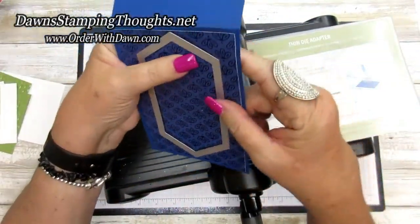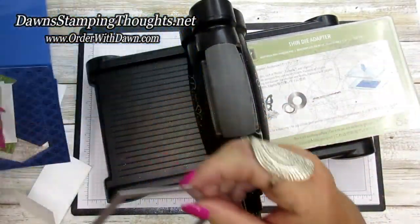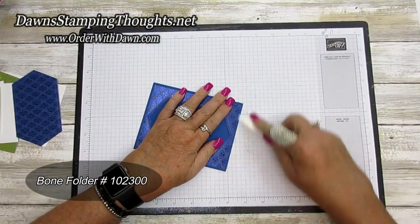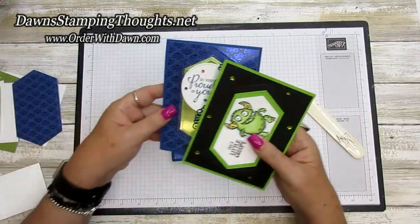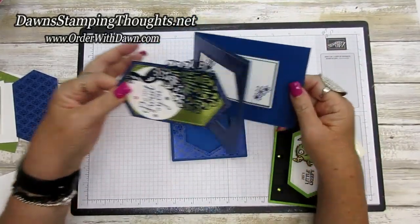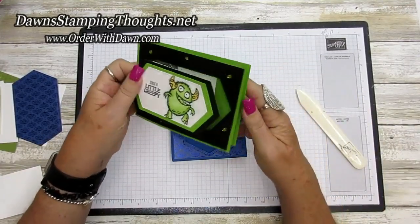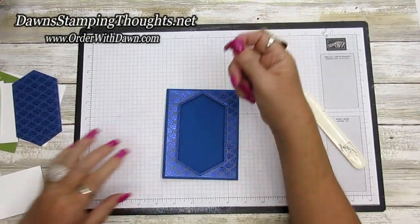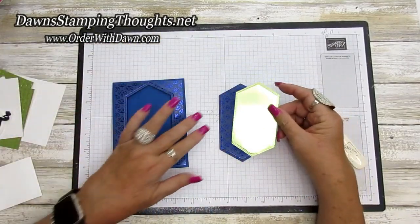When you pop this piece out, reuse it — don't throw it away. Let's bring in our card again and make sure it folds really nicely. You can make this card open either way — vertically or horizontally like the Halloween version. I'm going to have it open vertically, so this is the layer we're going to focus on.